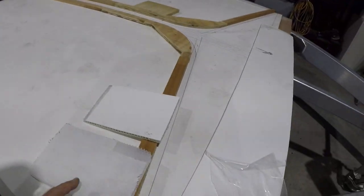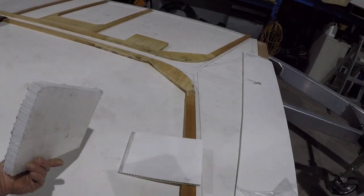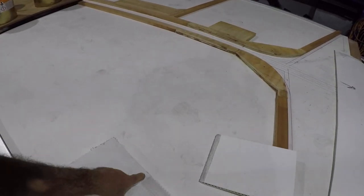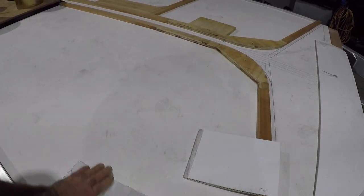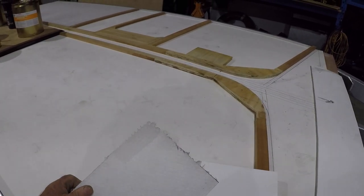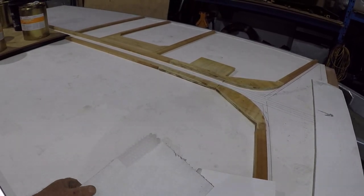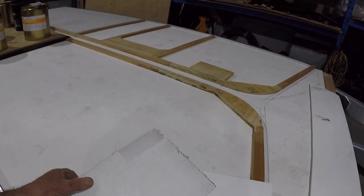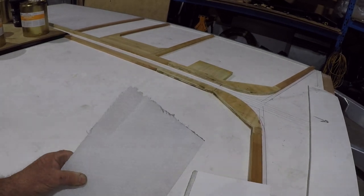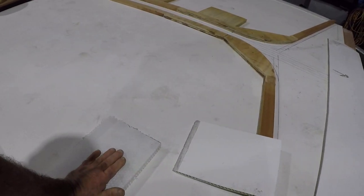Now this is the honeycomb section, or the honeycomb panel that we'll be using. I've removed a little bit of the fabric from the surface that stops the resin running through and filling up the core. But if you look there, you can see it's just a hollow PVC honeycomb section. It's incredibly light but also very strong and very good in compression.